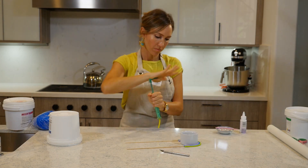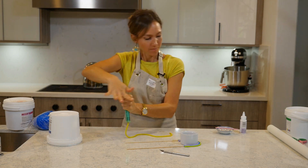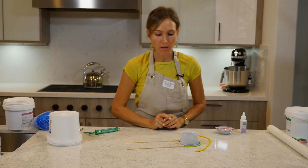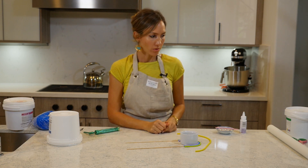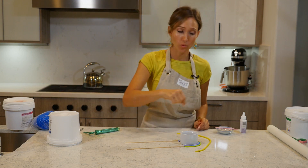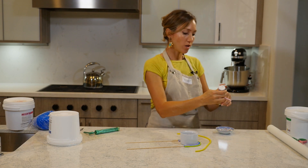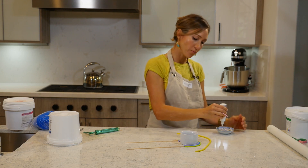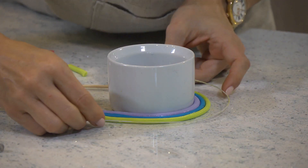Now yellow. Right now is when I'm going to add the wire so that it adds support to the structure. I'm going to paint it with the glue, then put the wire in — make sure that it's shaped right — and then cover the wire with the yellow. I'm going to put the wire pretty much right smack in the middle, not too high, not too low, so you can't see it on either side.